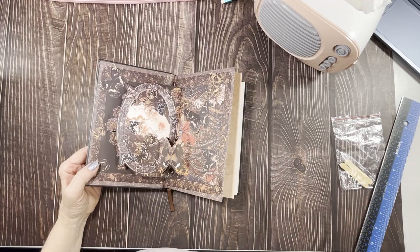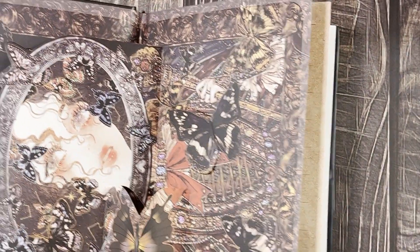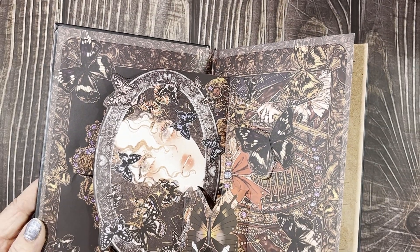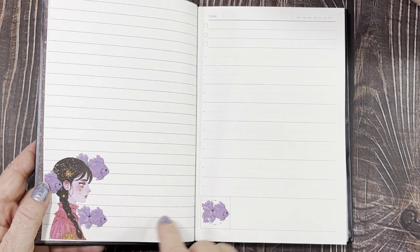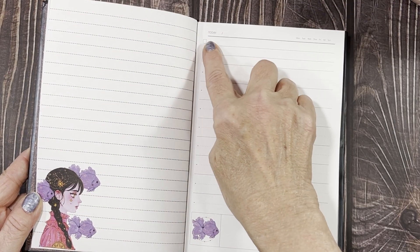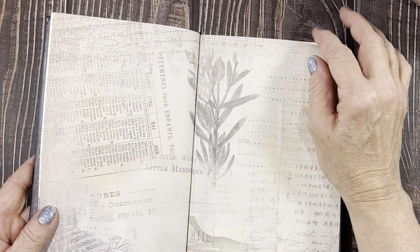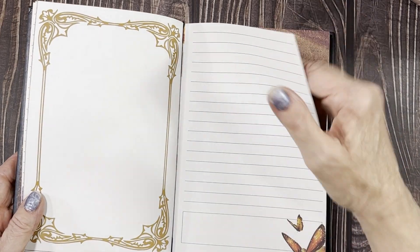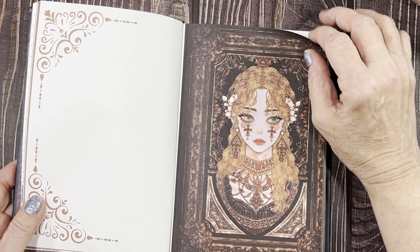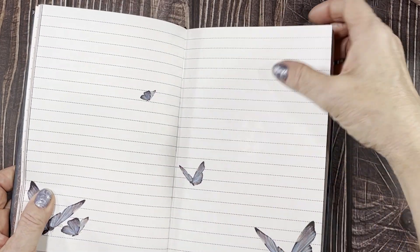Let me bring it down so I can show you — every page is different. There's a little string marker. Look at all these beautiful pages — these are lined, and some have a date field for journaling. This looks just like a junk journal page. Every page was different. Isn't that beautiful? The butterfly designs throughout — let me flip through because there are a lot of pages.